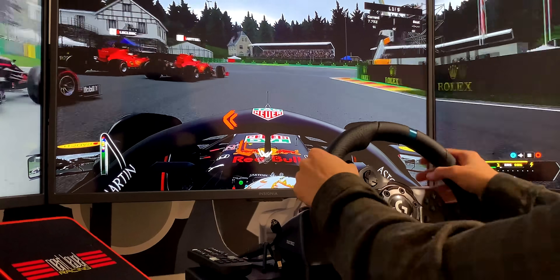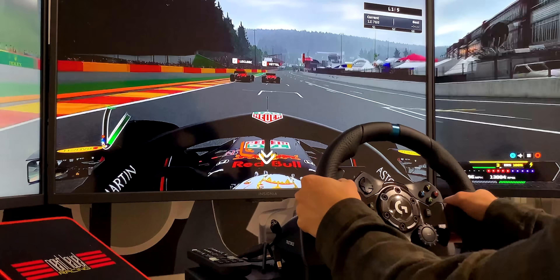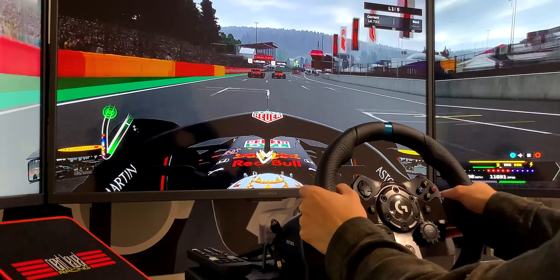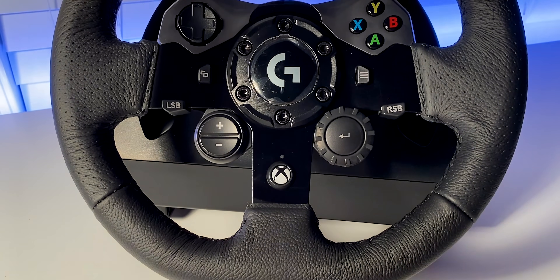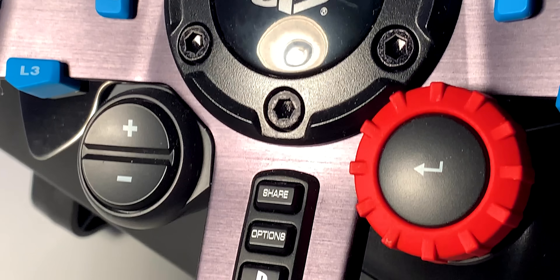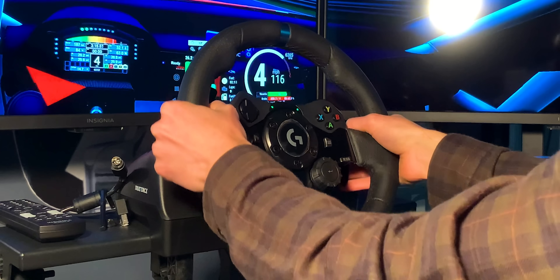I should mention that the G923 technically has two variations. One works with Xbox and PC, and the other works with PlayStation and PC. The only difference between them is seen at the bottom of the button plate — the Xbox version has the Xbox logo and the PlayStation one has three small buttons. They are completely identical in all other regards.